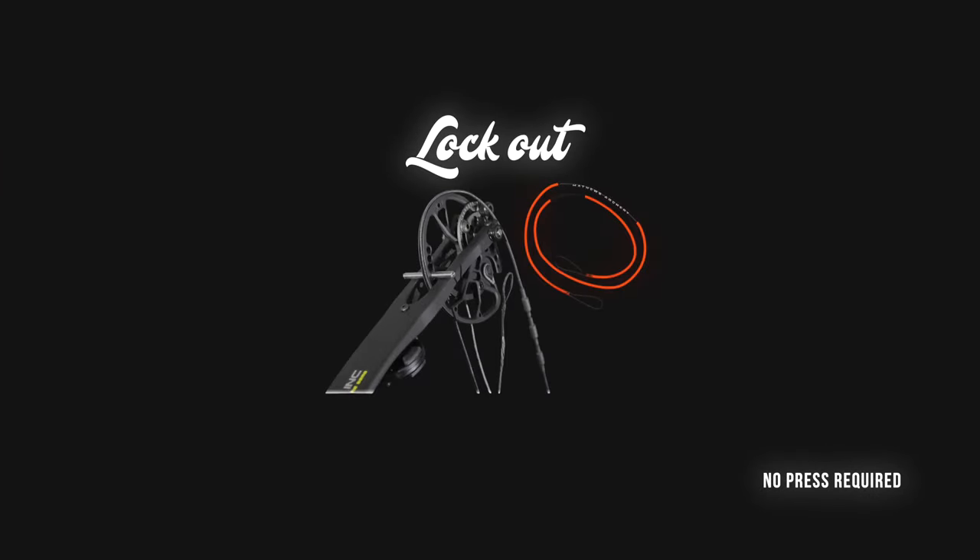Hey guys, welcome to the Archery Minute. I'm Dave Thomas and today's conversation is all around staying in the field longer. A couple different bow companies launched a new concept that will allow you to lock your bow out in the field. Matthews being one of them with their SAS system, Stay A Field system.